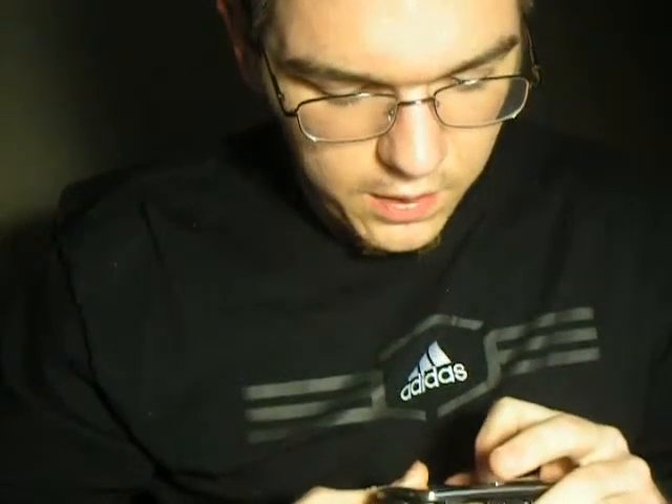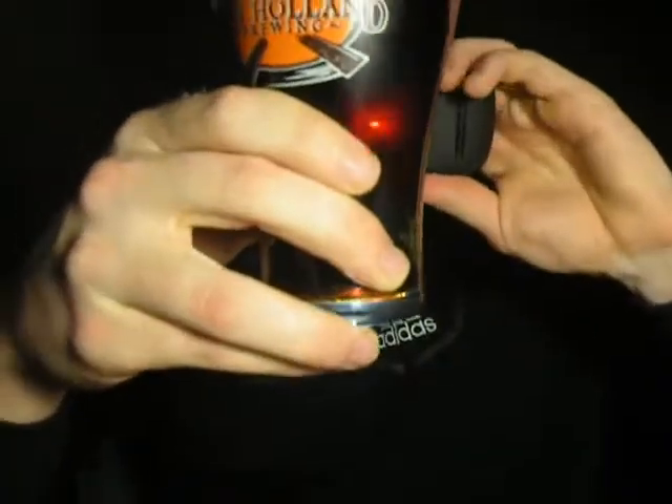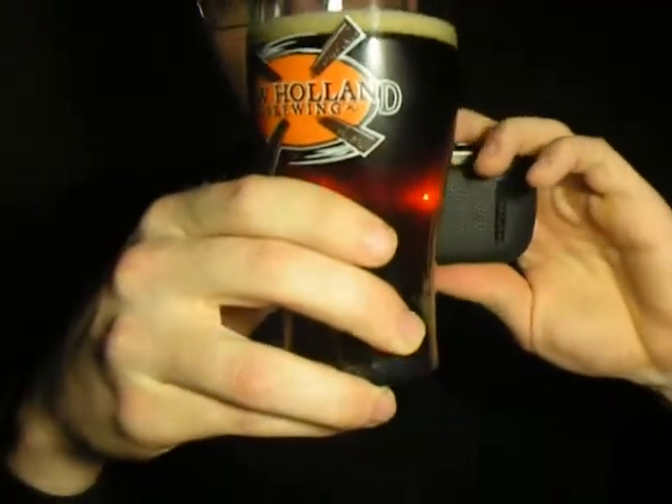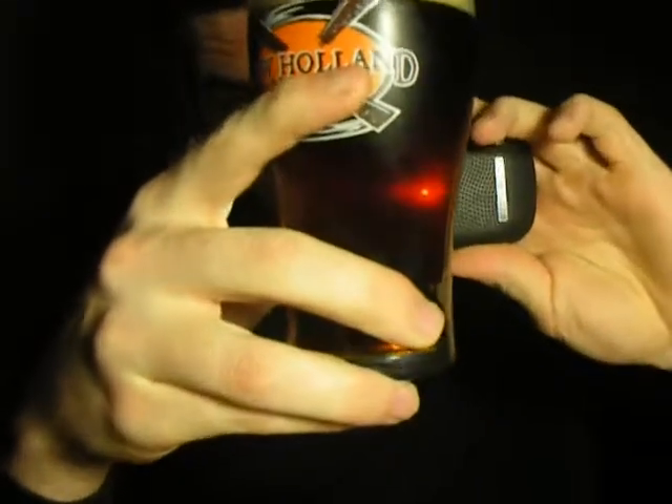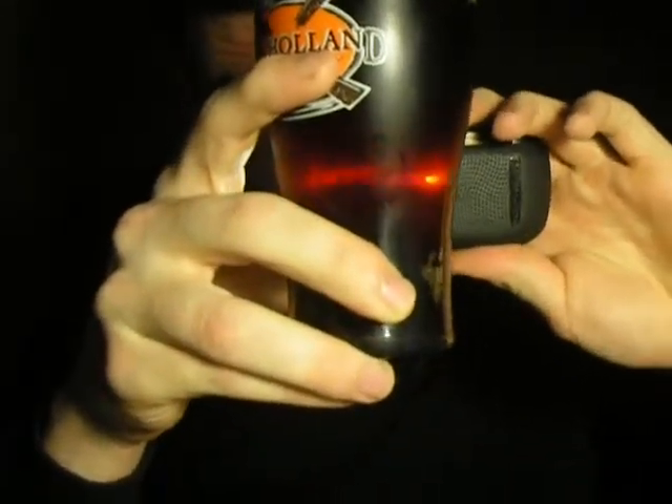Let's see if I can get this working — trying to use the flashlight on my phone to show the color. I don't know if you can see the color or not, but it's pretty spot on as far as color goes.